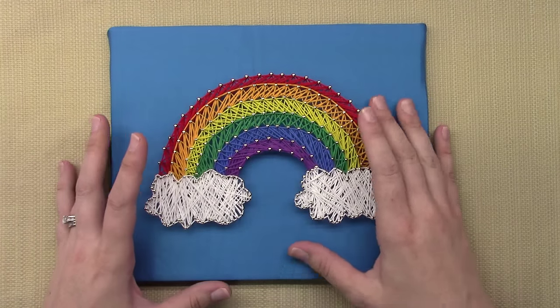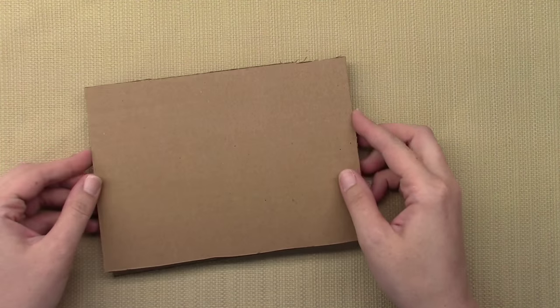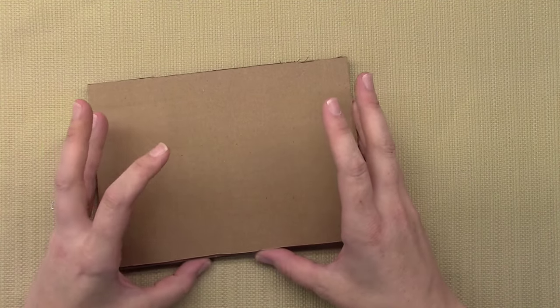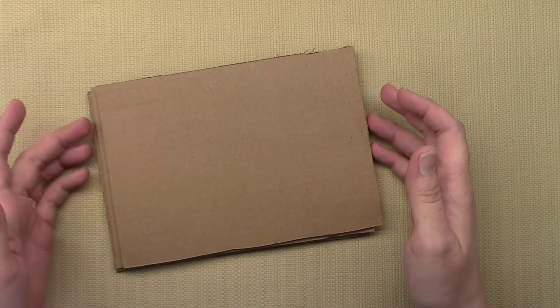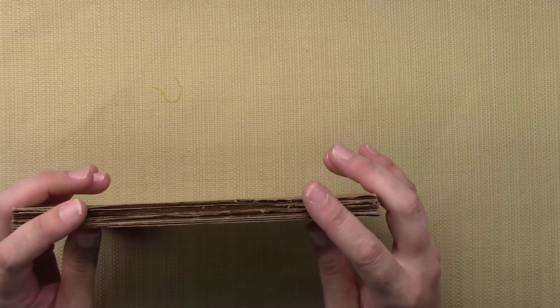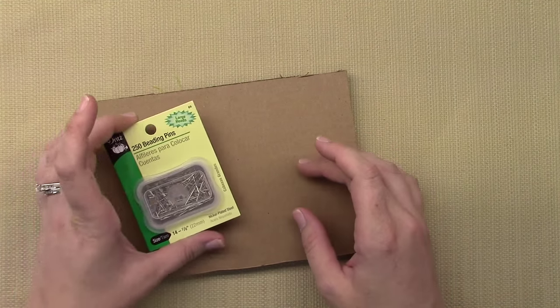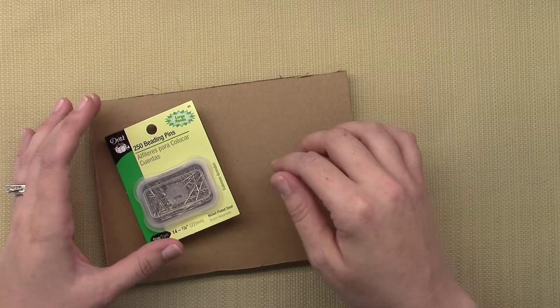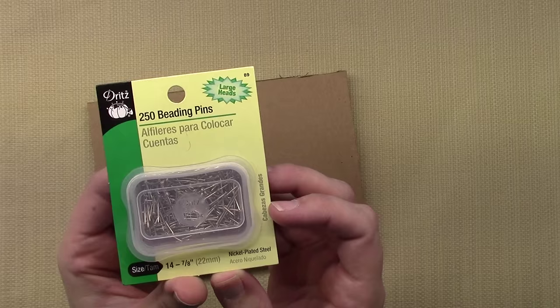I want to show you what I used to make this and then give you a run-through on making one. To make one of these you'll want some cardboard, cut into the shape that you want. Squares and rectangles are much easier to cover if you're using certain fabrics or papers. Usually three or four layers thick depending on your pin length, so the pins actually go in and stay sturdy.